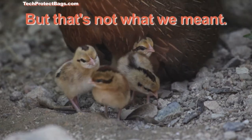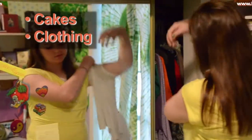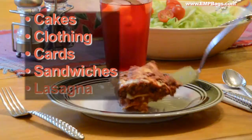But that's not what we meant. So we asked them what kinds of things they layer. Cakes. Clothes. Cards. Sandwiches. Lasagna. Music.